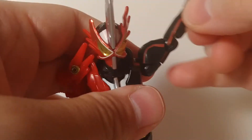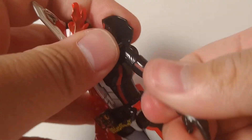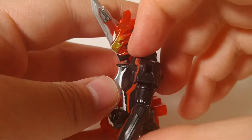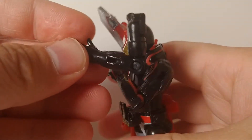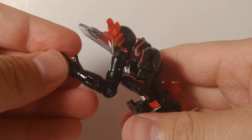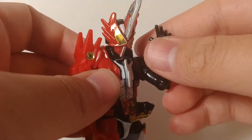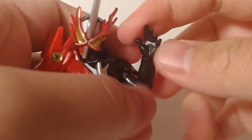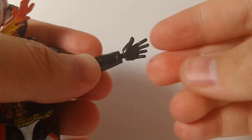You do have your standard hinge and it is very generous. You have the swivel bicep as usual, and you have a very, very deep elbow — that is as deep as Zero-One goes and that is as deep as Saber goes. Moving on into the hands, these are now on ball joints.